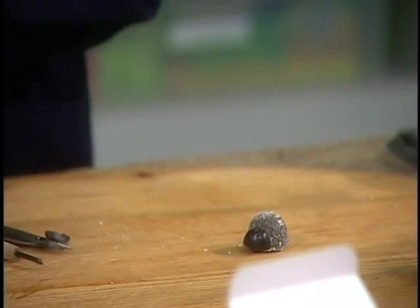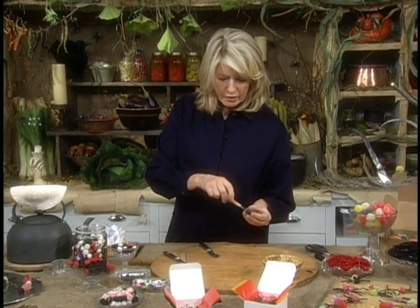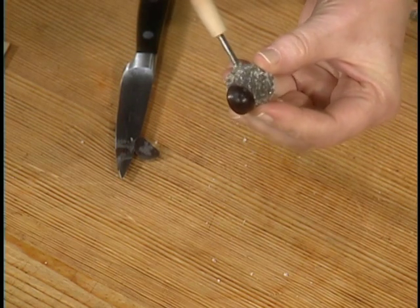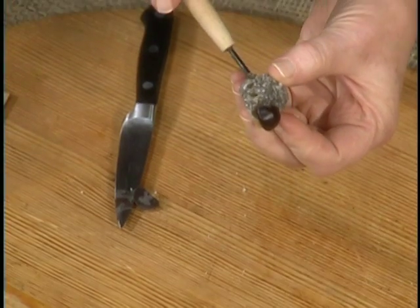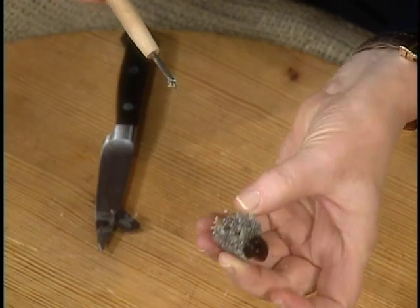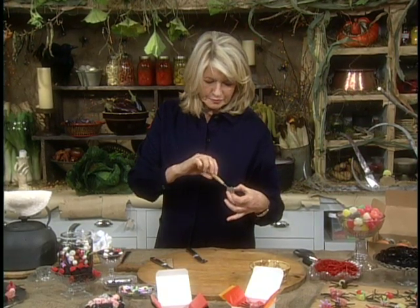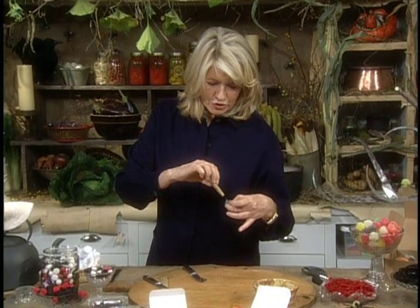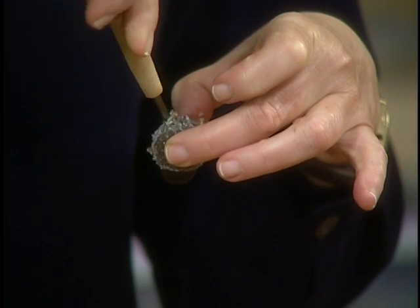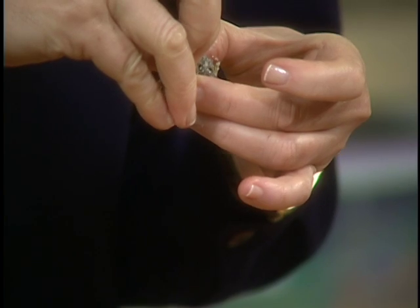Then you'll have to make little indentations in the gumdrop for the spider's legs. This is one of the Martha by Mail pumpkin carving kit tools — it's like a little wood chisel, and you just make little indents around the bottom of the gumdrop. Spiders should have eight legs. The licorice, which has been cut into appropriate lengths for the spider's legs, can be inserted right into these little indents.